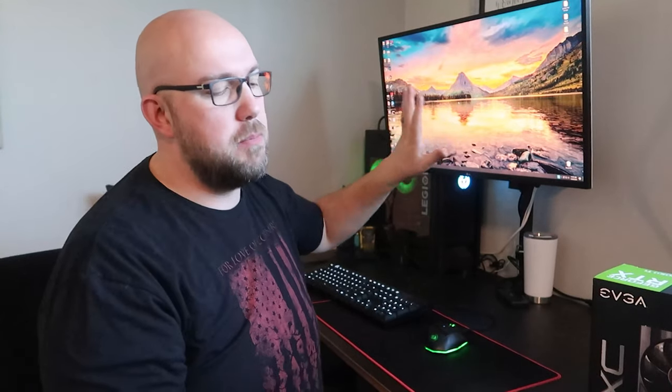My current machine is a Lenovo Legion with an RTX 2060 — not the Super or anything like that, just the RTX 2060 — and we're going to upgrade it to this EVGA. My machine has the right power requirements for this. First, make sure you've deleted any non-NVIDIA graphics card drivers before installing. If you already have an NVIDIA card, those drivers should be compatible, so we dodged that bullet.